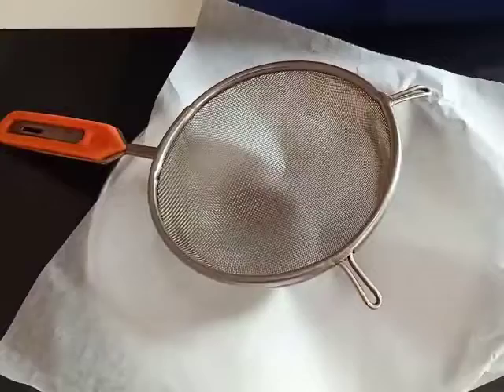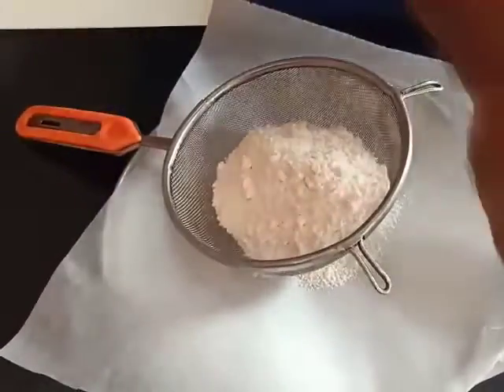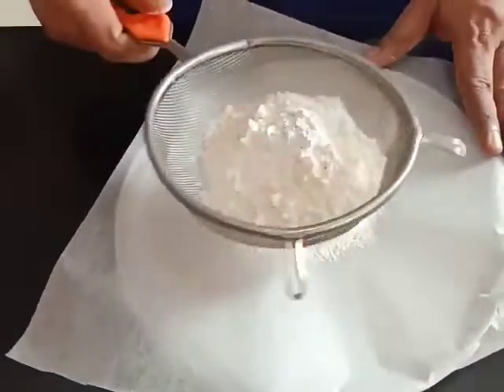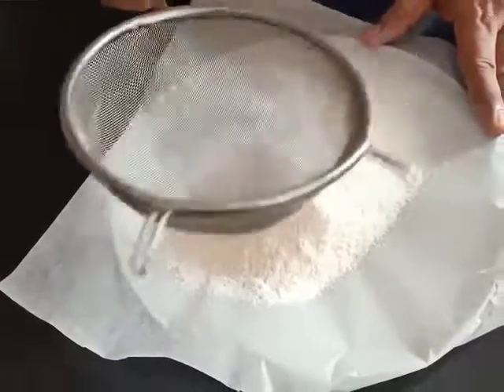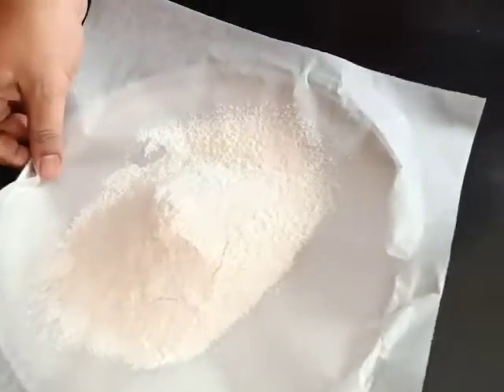The first step of the recipe is to sieve our flour along with the baking powder. Let's add both of them. I am using a paper to sieve it on, which helps us while adding it to the mixer towards the end. This is done — we can keep this aside for now.